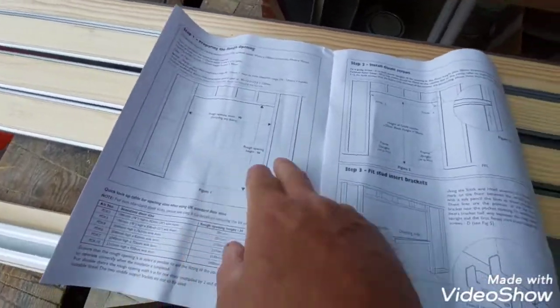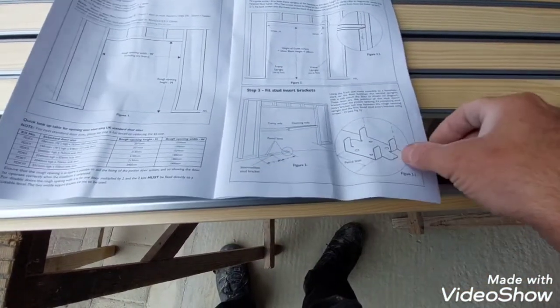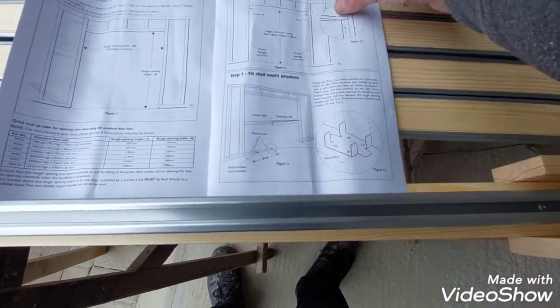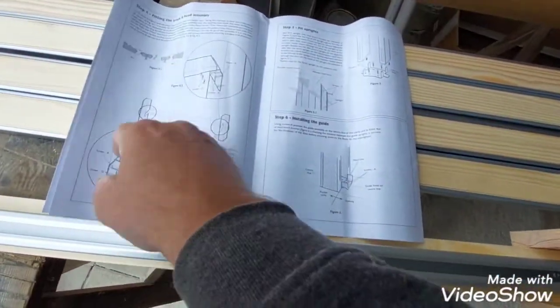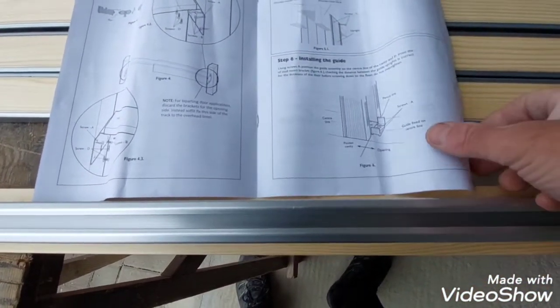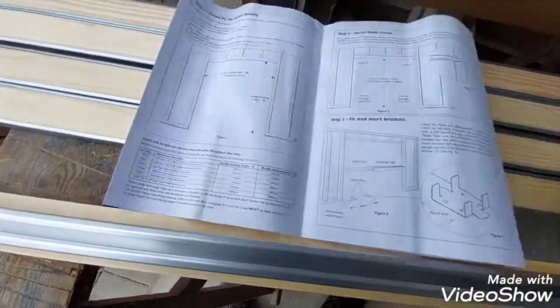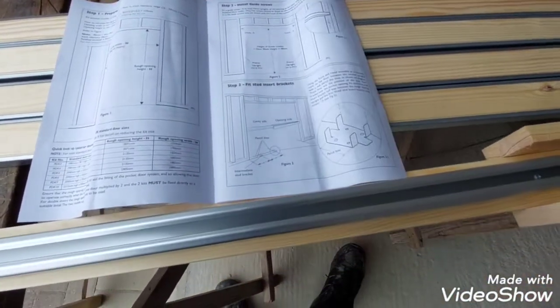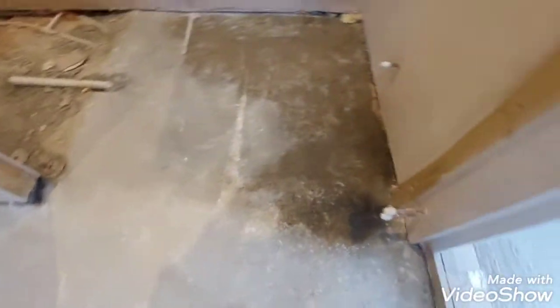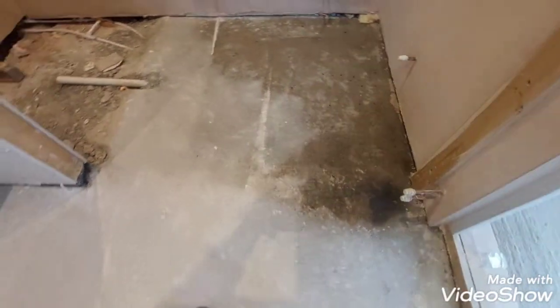How to prepare the opening. You start with fixing the guide screws and then you can hang the brackets onto the guide screws in step 4. You can literally hang them on. You have to allow for any floor surfaces that you're going to install afterwards. As we got here screeded, that eventually is going to get tiled, so I'll have to allow for that tile thickness on the height.